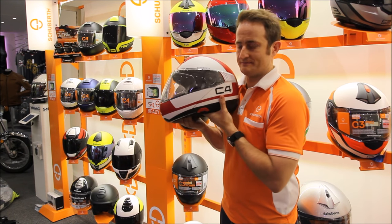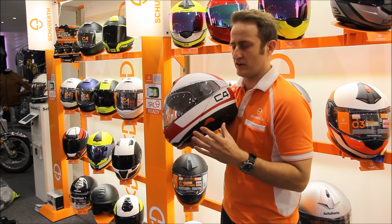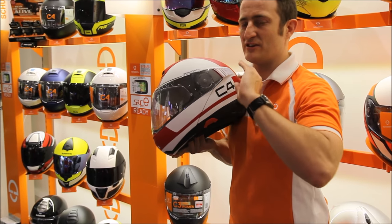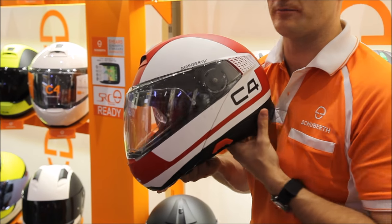Moving on to the shell shape itself, we've worked with a design company called Kiska, who design things for KTM and people like that — a really high-level design company — to come up with a radical new shape for a helmet. They take into consideration all the things we've asked them to do in terms of shape, come back to us, and then we work on the helmet in the wind tunnel to make sure it's perfect.